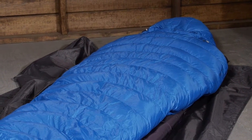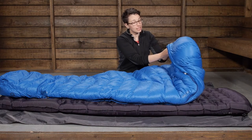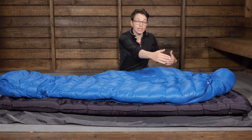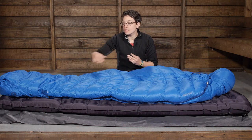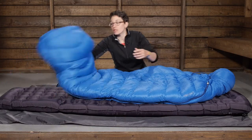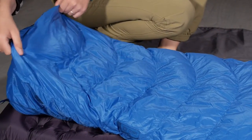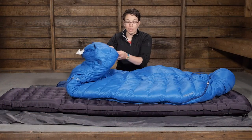The shape of this bag is great on thermal efficiency. You have got a true mummy cut with a well baffled hood up at the top. The hood is comfortable and you can cinch it down on those chilly nights when you really need to hold in that heat. Moving down, they give you plenty of room in the shoulders, but it does taper in quite steeply through the legs, which cuts out those dead spots or unwanted cold spots. Then it tapers out towards the foot box, which is well baffled and anatomically designed so you have got plenty of room for your feet to move. This design is the best on thermal efficiency and saves a little bit of weight as well.